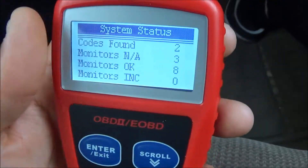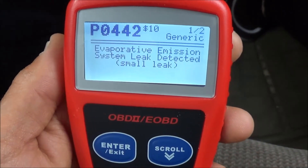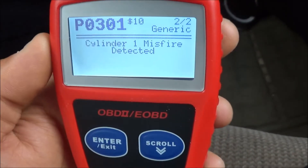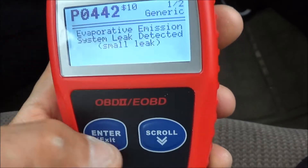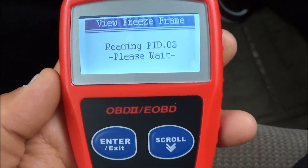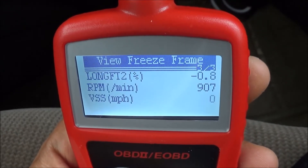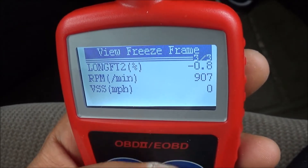Two codes found. I believe that first one is the gas cap, and the other one is a misfire detected. If you want to get more into it, you can view the freeze frame data — it tells you exactly when this code popped up in the computer. It shows 907 RPMs, zero miles per hour, so it was just idling.